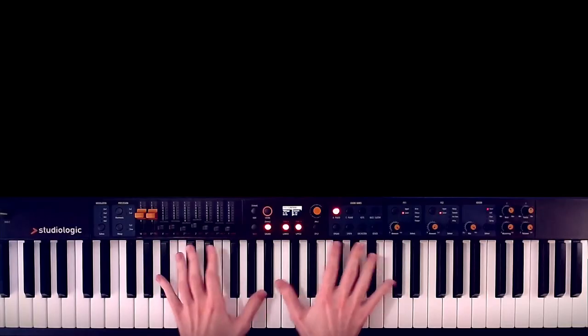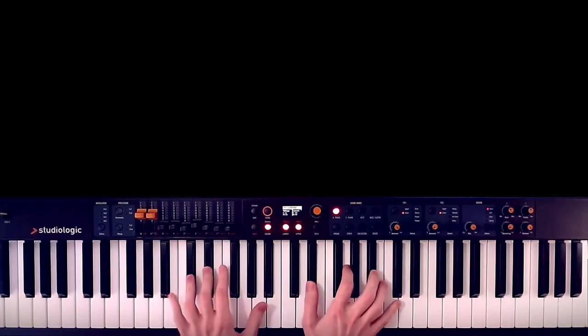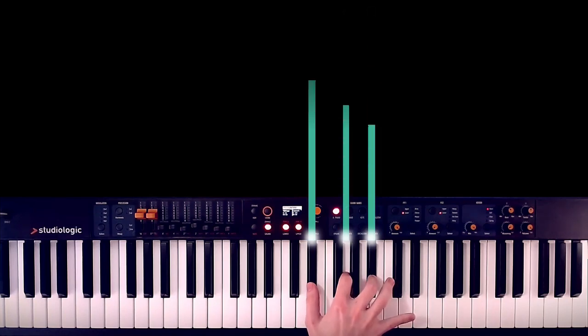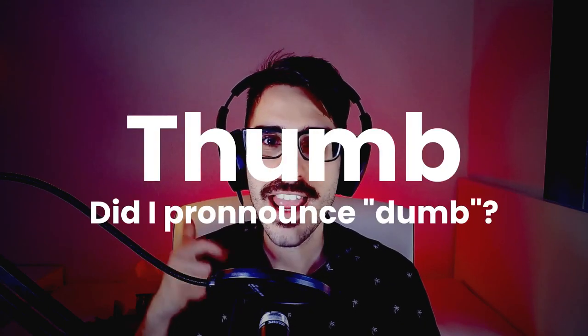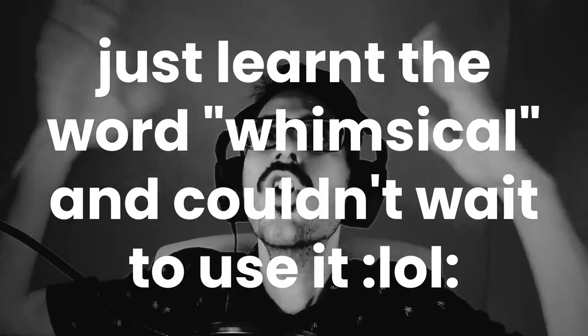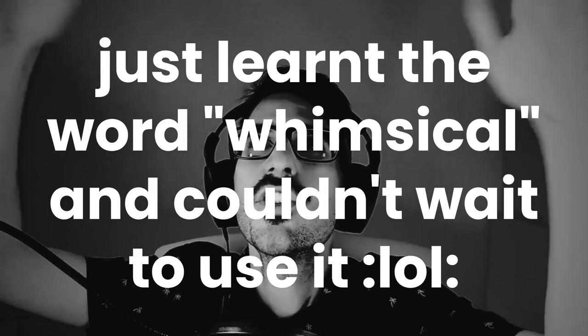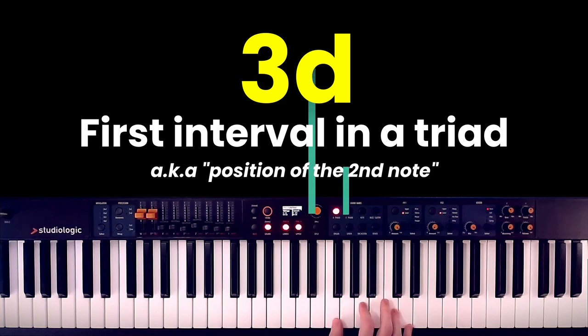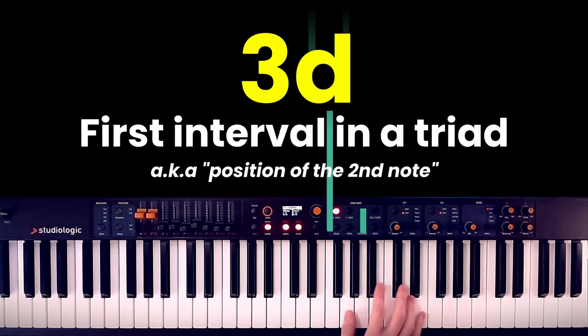Why is this important? Because in this arrangement, you will not be playing the whole triad — the three notes in the chords. Instead, you will be using fingers one and two, your thumb and your index, to play only the first two notes in each chord, which musicians like to call the root and the third.